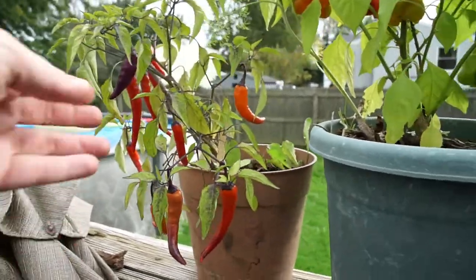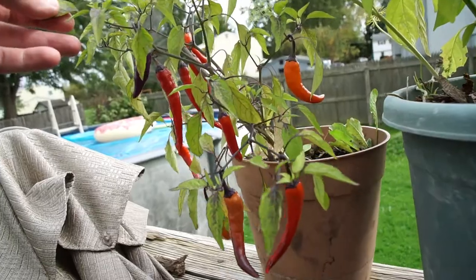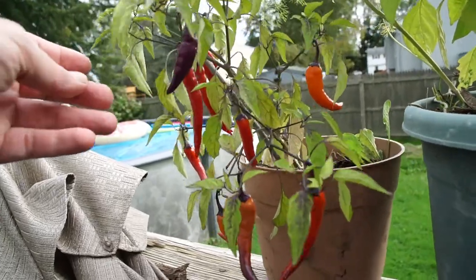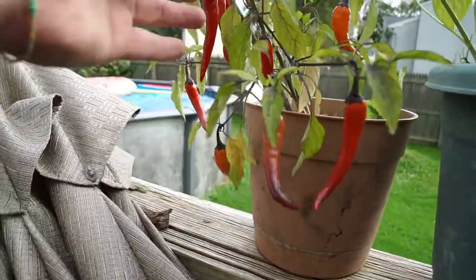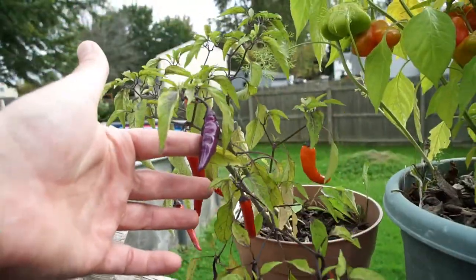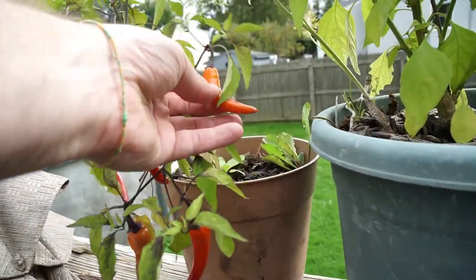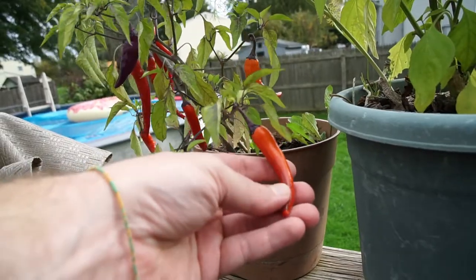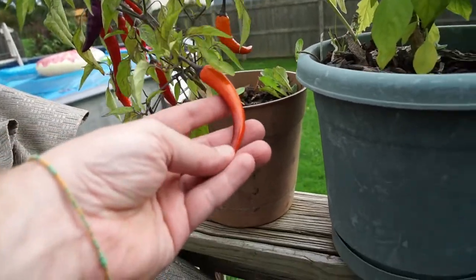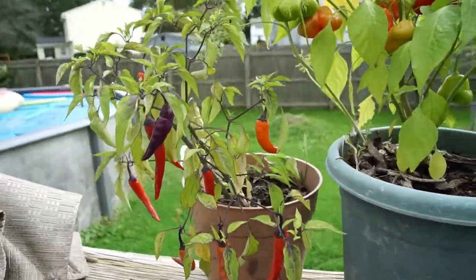This one's kind of over-ripe, but it's a Vienna Milotta — I'm not exactly sure how to pronounce that. They start off purple, then go to like an orange-ish color. They're really nice at this stage and good when purple too, then they turn red.